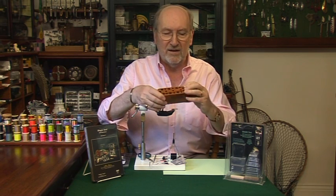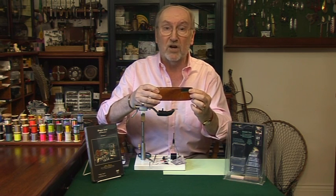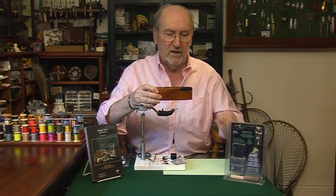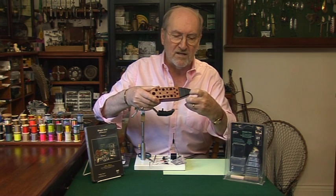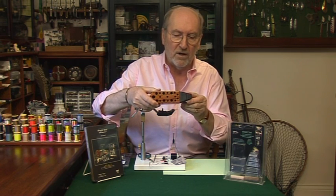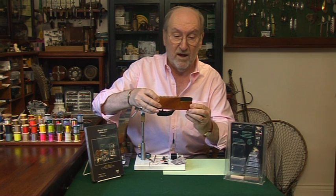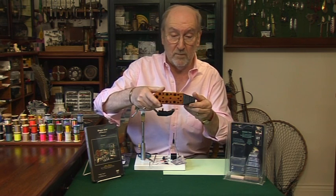Then cut a step in the end — a little step — and into the step put a bit of closed cell foam. You can get it at any fly tying outlet; really good stuff, very easy to cut with a sharp knife. Once you've stuck it in there, put five little slices in it at various widths along the closed cell foam and cut slots — one, two, three, four, five slots — for folding the feather. Just cut them halfway down.